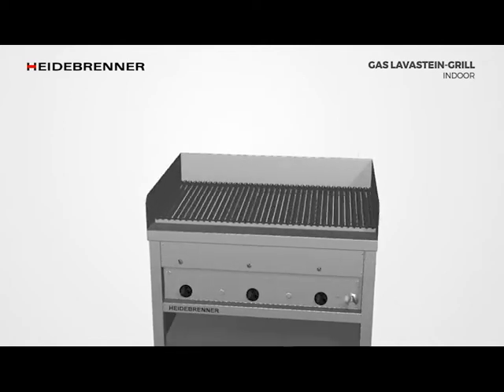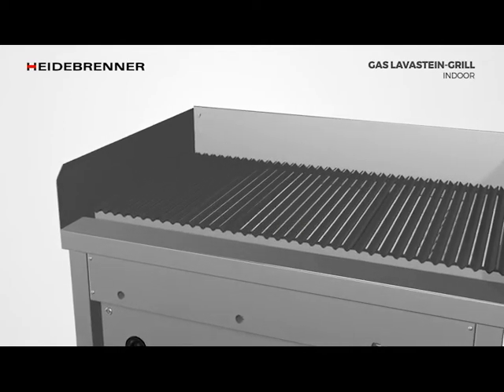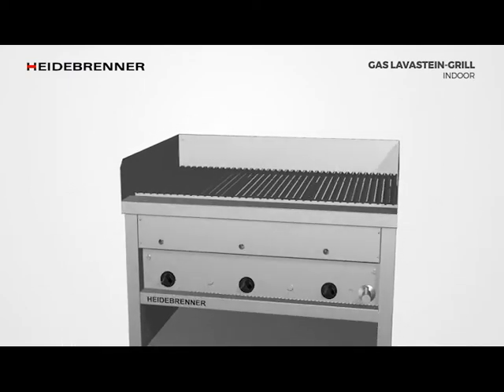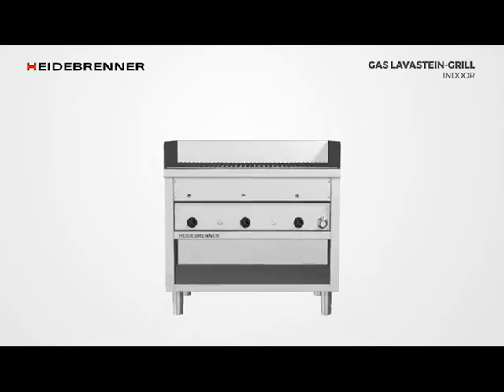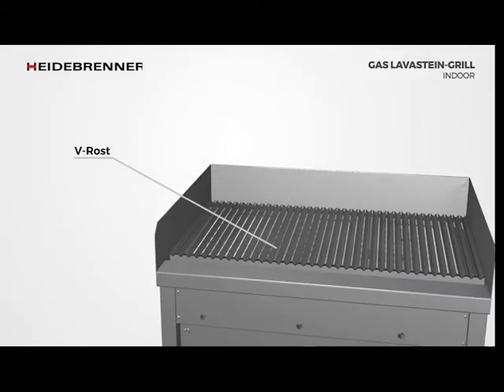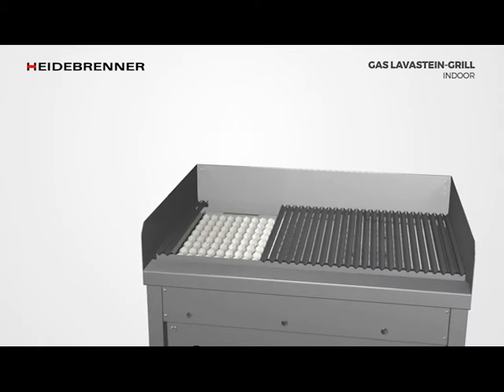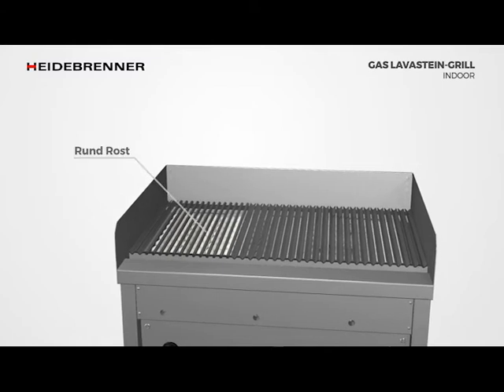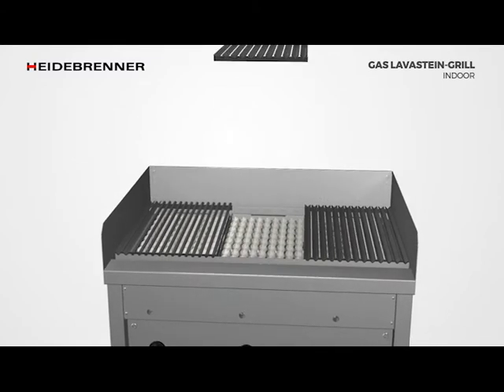Height adjustable inclination serves the different grids — V grids with inclination and roast plate leveled. V grids are suitable for streaky and marinated meat. The cast iron grate is a heat conductor and is known for the grill marks it leaves on the food to be grilled.